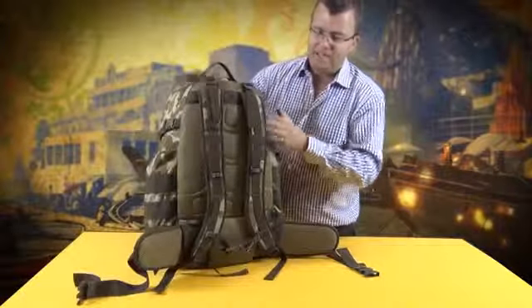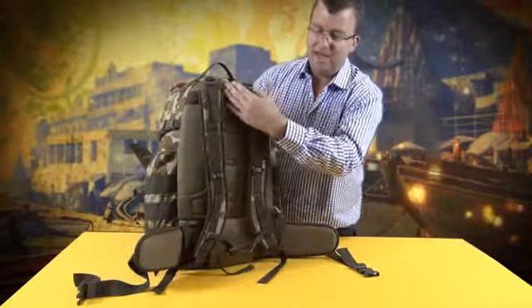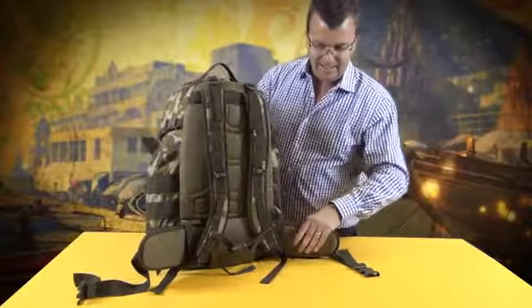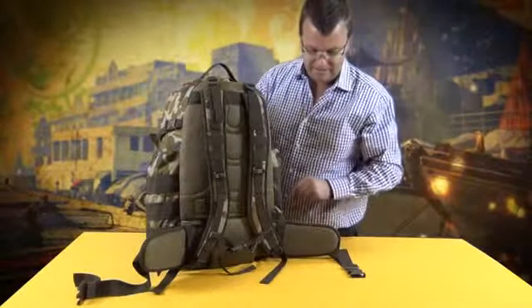On the back you have a padded harness system with sternum strap, top stabiliser straps, and inside the pack you have an internal aluminium frame to give the bag some support. At the base here you have a very heavy-duty hip belt with QR buckles and again stabiliser straps.